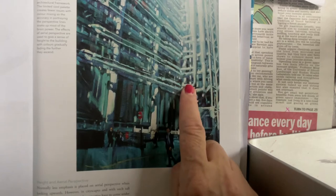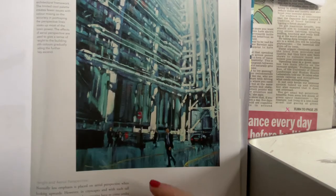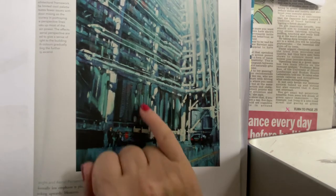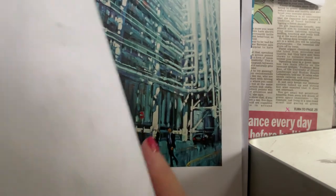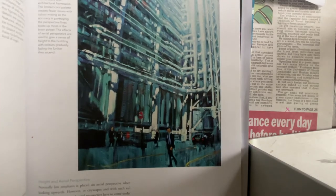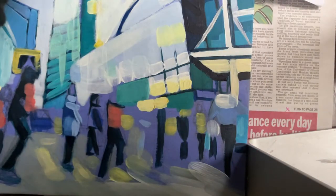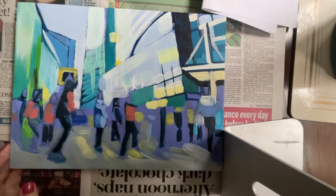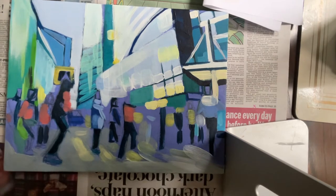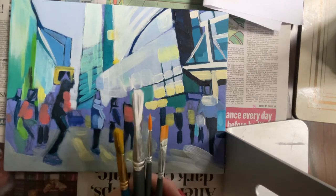Akib overlaps his mark-making and uses a large brush. I'm hoping you will work on a large canvas, either A3 or A2. I've used an A4 for the video, so the sizes of my brushes are going to be a lot smaller than the sizes you could use for your larger-scale canvas.